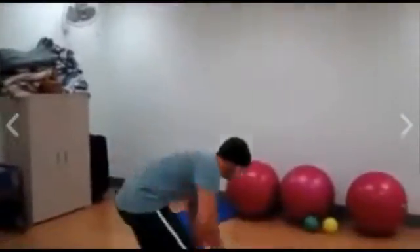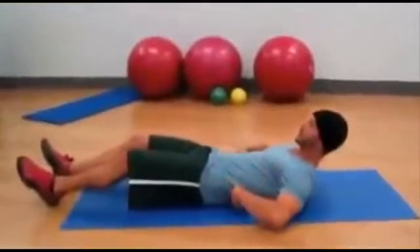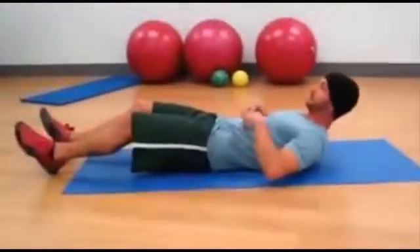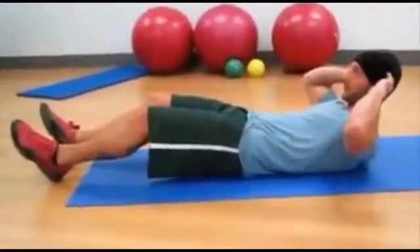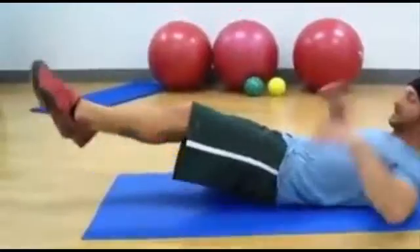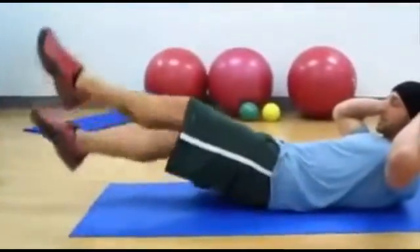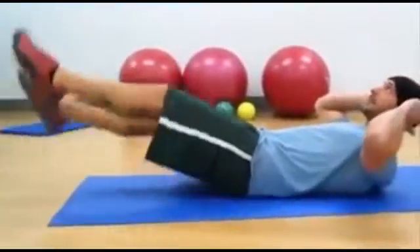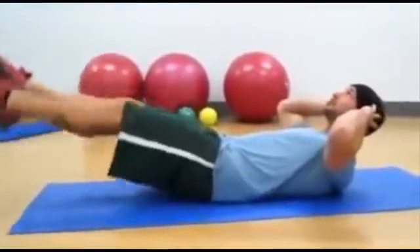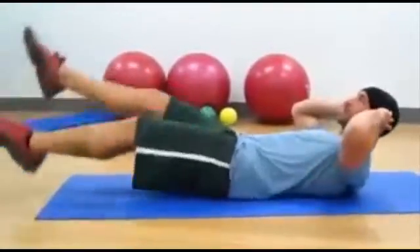The first exercise is called a crunch scissor kick. From here, press your lower back into the mat. Make sure your hands are behind your head, but don't pull on your head to put strain on your neck. Keep your legs straight, slightly bent, and move from your hip. Stay in a crunch position, alternating your legs. Make sure you keep your ears aligned with your shoulders to keep a neutral spine. You don't want to tuck your chin in, as that puts a lot of strain on your neck.